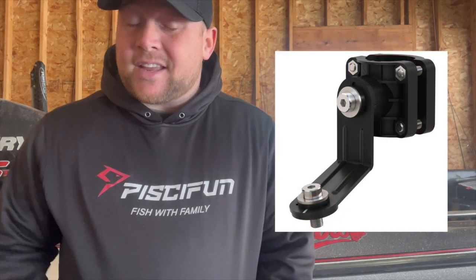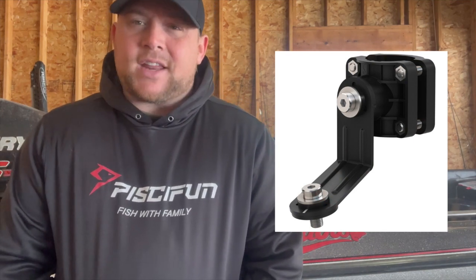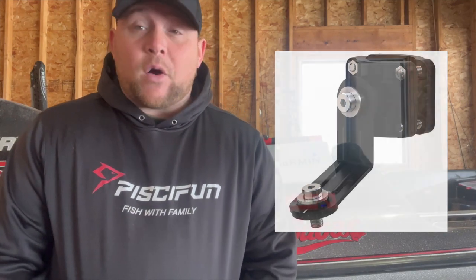The last thing to consider with the new LVS34 LiveScope Plus is that they're also including a bracket that allows for perspective mode. Before, you had to get a mount from someone else, but now Garmin has decided to include that with the LVS34 Plus. That certainly is an upgrade in itself — being able to have that built right into the package.